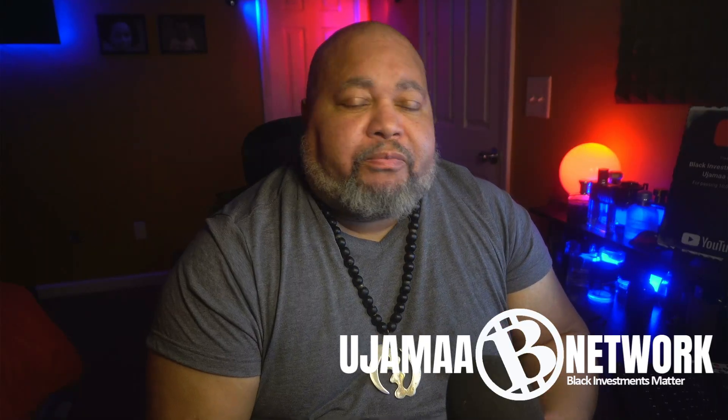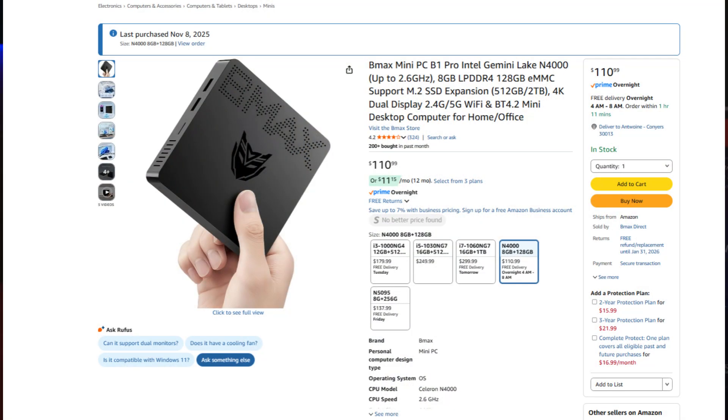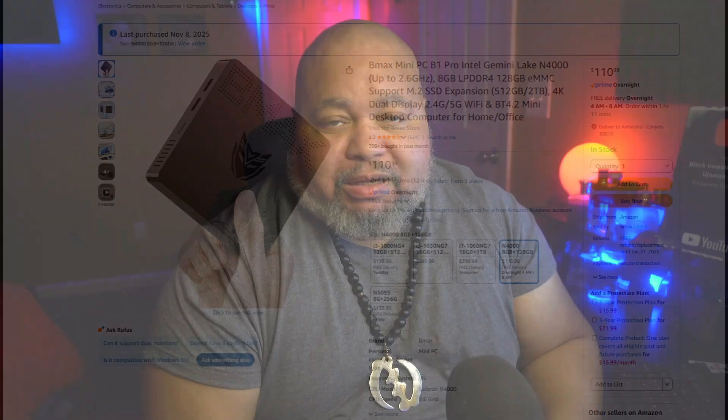I'm going to show my process, similar to his — just cliff notes for my own model. We're going to be using that cheap 'Decepticon PC' referred to in the last video. For hardware, we're going with the B Max Mini PC B1 Pro, which has an Intel Gemini Lake N4000 processor — a dual-core, one of the bare minimum dual cores you can use for such a rig.